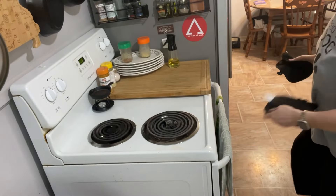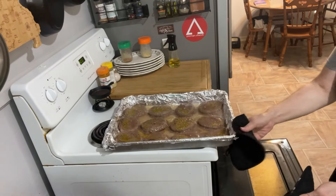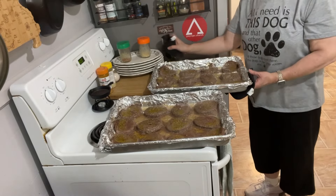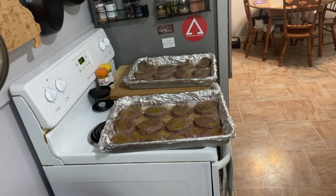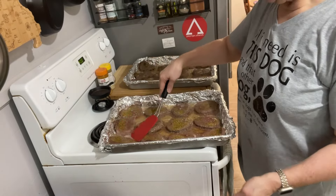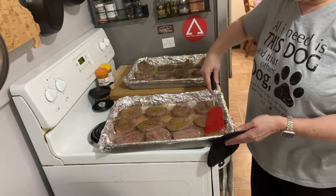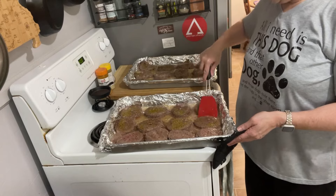It's been 30 minutes so now we're going to pull them out and flip them. One pan needs to go on the bottom and one on the top. I flip them and they're going back in for 10 more minutes. I usually try to tell which was on top by looking at the bottom — they'll be a little more cooked. Then I re-season them before putting them back in.